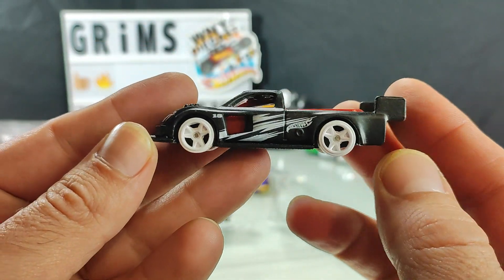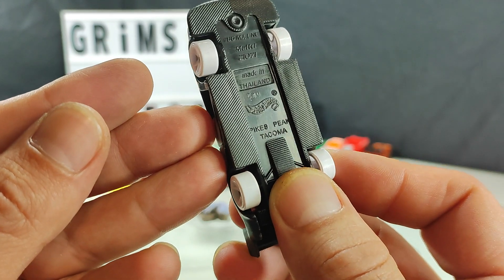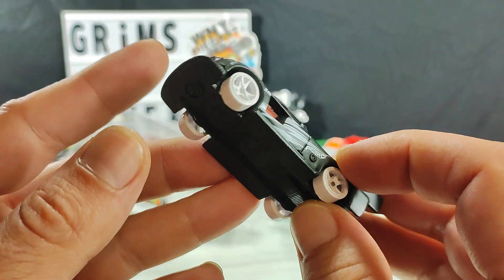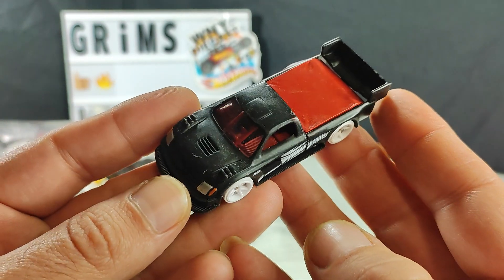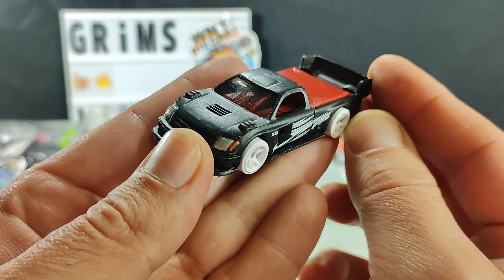Soul Terrant — it says Pikes Peak Tacoma. Almost something I like, but I'm going to pass on that. Quite short though — I'm really liking the colors.